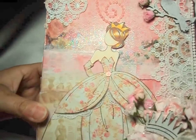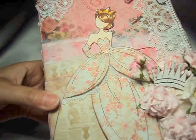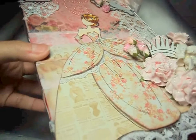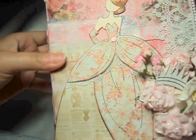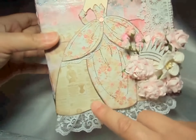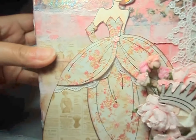Let's talk about this beautiful doll. I did paper piece her, so you can see the different papers I used for her dress, and I put them on pop dots just to give it a little bit of dimension. Then I added this lace at the bottom, cut just the edge of it and added it here. And then I put another little crystal from the Prima Princess collection.